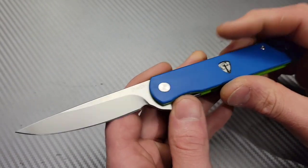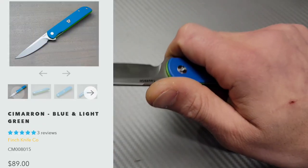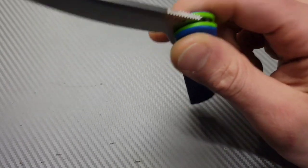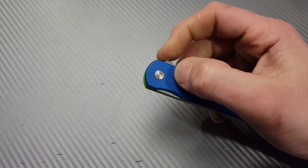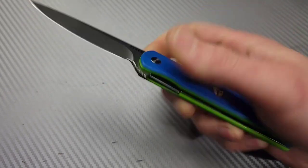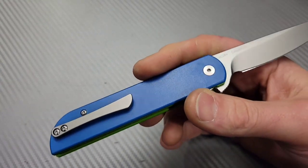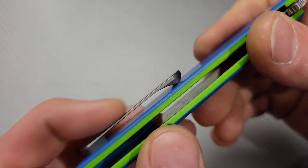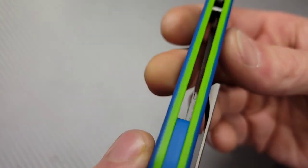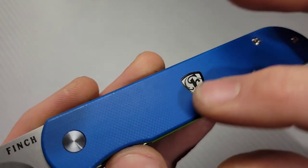This one is the Cimarron — just looking at this knife online I wouldn't have thought it was as awesome as it is. The action is ridiculous on all the Finch knives; the detents are just incredibly well tuned. This one has a titanium pocket clip that works extremely well.